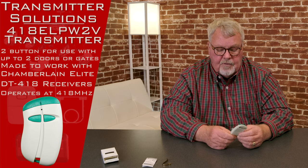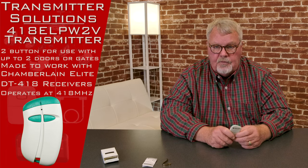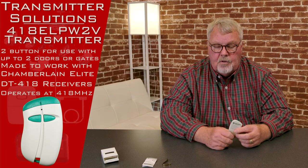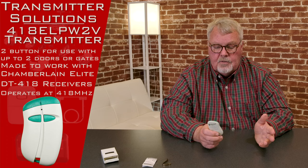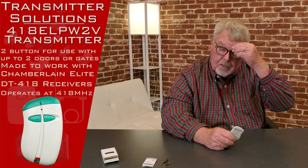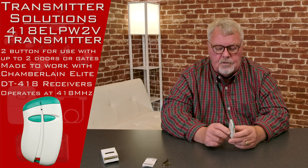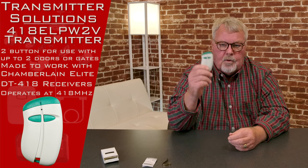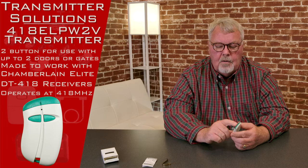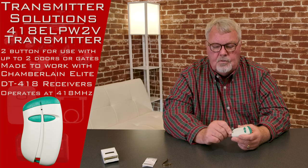So in your case, if they gave you one and you lost it and you report it to the office, they have the ability to go into their control and turn that transmitter off, so that transmitter cannot be used to allow somebody into the property or space. That's why these are generally found in a more secure area where people want to control who has access to come into an area.